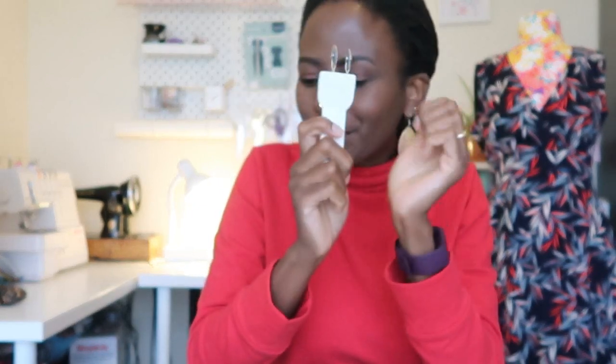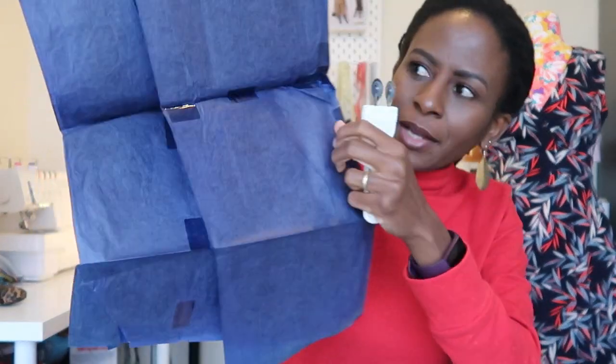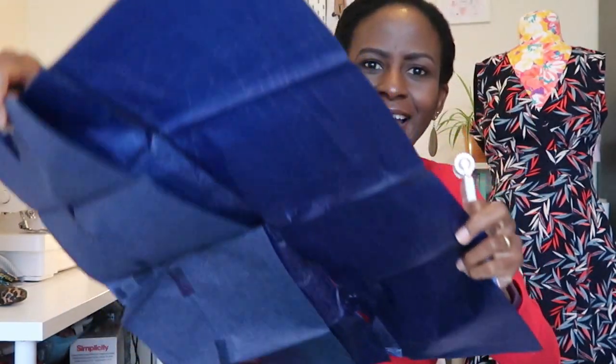Another important item: tracing wheels. I have this Clover version — a double tracing wheel that's smooth — and also a serrated single tracing wheel. They both have their purposes. I've had this since about 2011 or 2012 when I was ambitious but not yet actively sewing. I bought it mainly to trace out Burda Style magazine patterns. The best way I found to use it is with carbon paper — I bought old-style carbon sheets, sellotaped them together, and they work brilliantly.